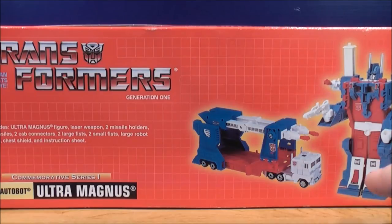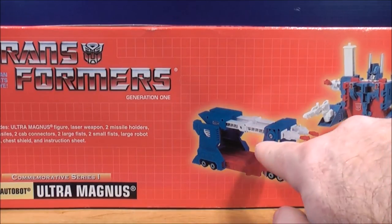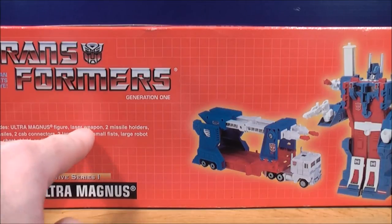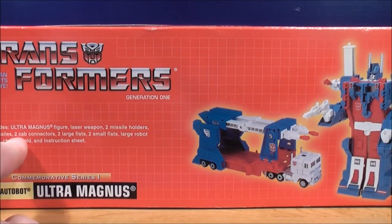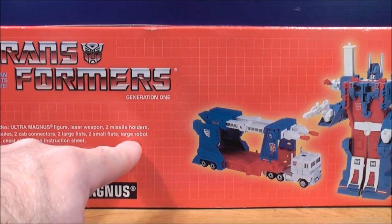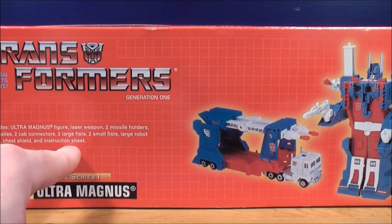On the bottom of the box it shows you Ultra Magnus in his robot mode and his vehicle mode. It also tells you what Ultra Magnus includes: figure, laser weapon, two missile holders, four missiles, two cab connectors, two large fists, two small fists, large robot head, chest shield, and instruction sheet.